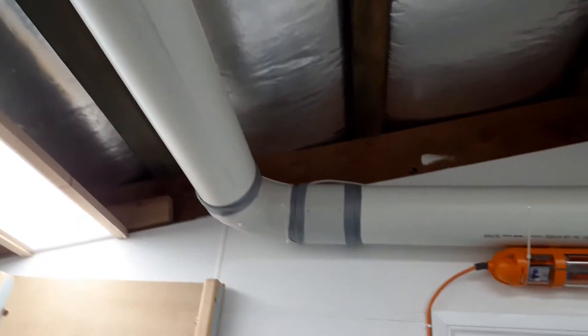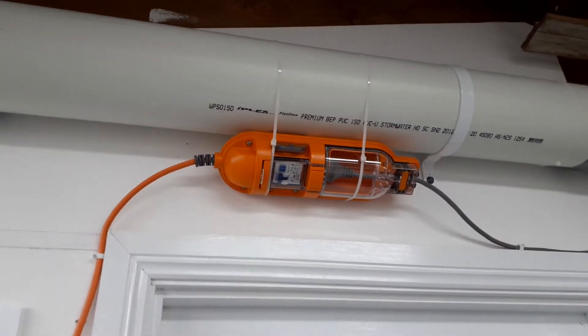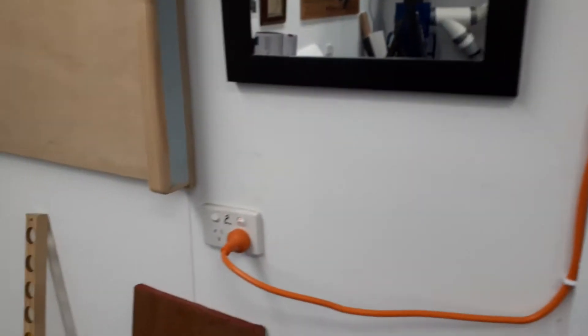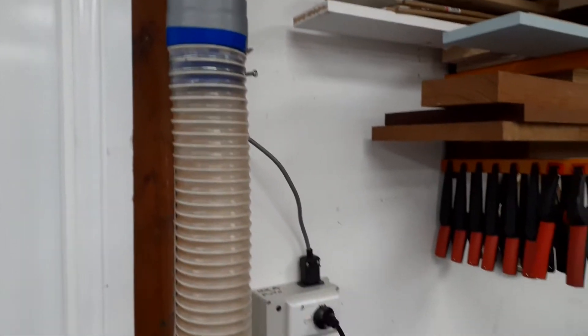It also has a little signal switch here that turns the dust extractor on at the same time. Coming down here, another 90-degree sweep. And here I've got the Amphibian, which is a 15-amp plug into a 10-amp socket. Then we reduce down from 6-inch to 4-inch, and then to a 4-inch flex.